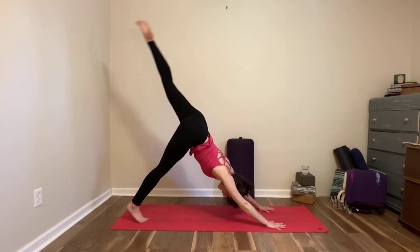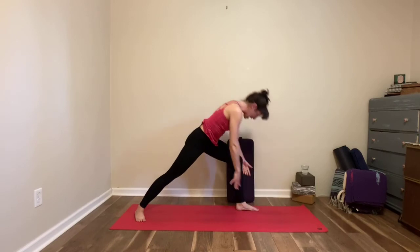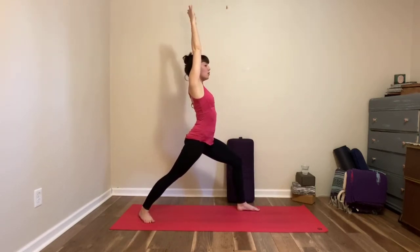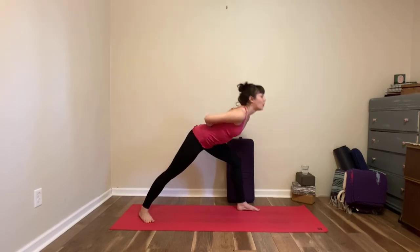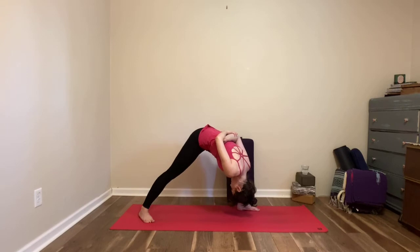Left foot floats on the inhale. Exhale, left foot steps behind left hand, right heel comes to the floor. Inhale to come up — adjust so you feel stable. We're going to go for that humble warrior: hands come behind you, lift your chest. Inhale, grow tall. Exhale, fold — humble warrior, three deep breaths. Squeezing the heels towards one another, squeezing the inner thighs towards one another.